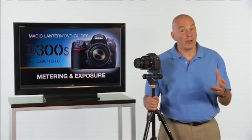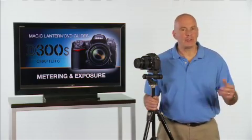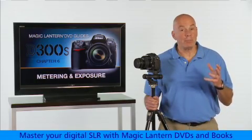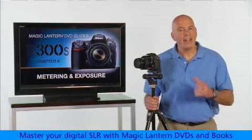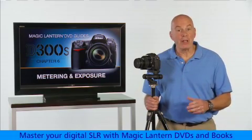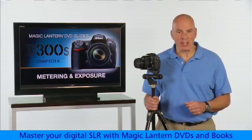Although the D300S is a very sophisticated camera, it's just a machine, and it won't always know what exposure settings are going to be best in all situations. It's up to you as the photographer to keep your eye on the exposure and then fine-tune the camera as necessary.